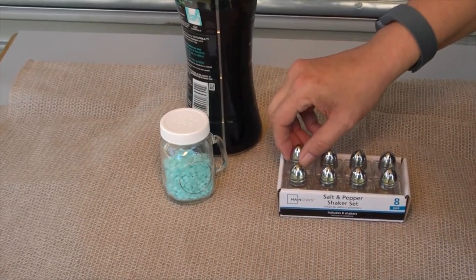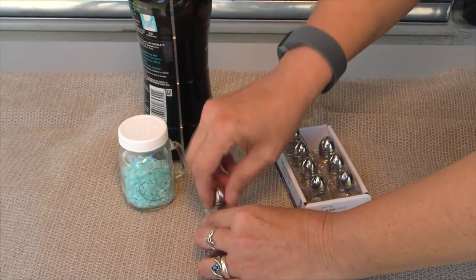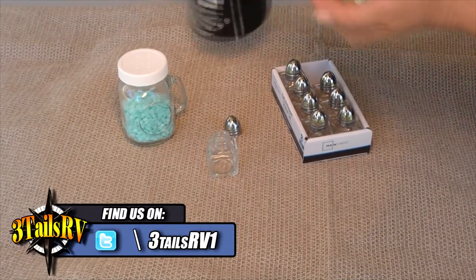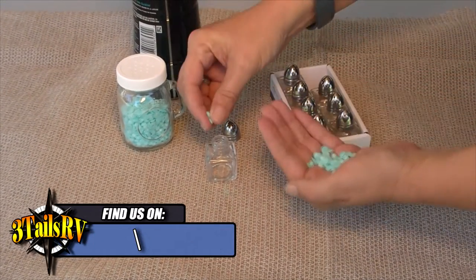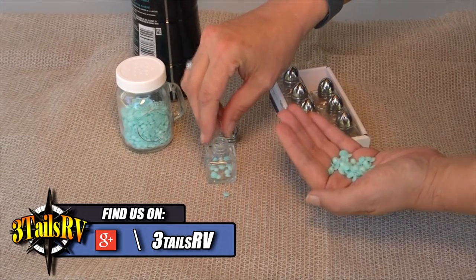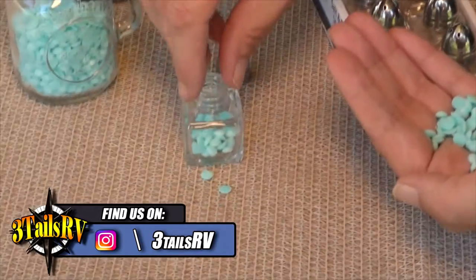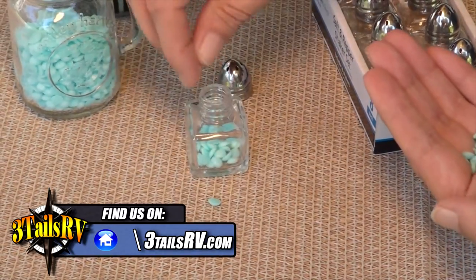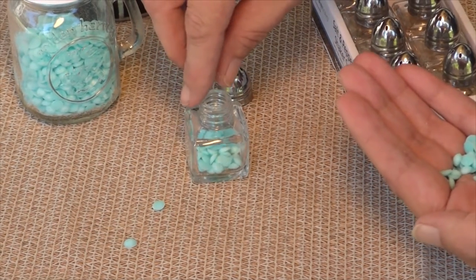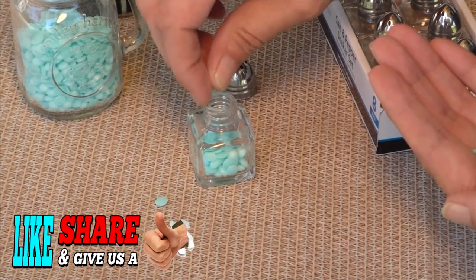Now we're going to take one of the smaller ones that we're going to actually use in the drawers. I'm probably going to have to use my hand and put a little bit in at a time just because that hole isn't very big. And there you have a quick and easy way to keep your clothes smelling fresh in your drawers.